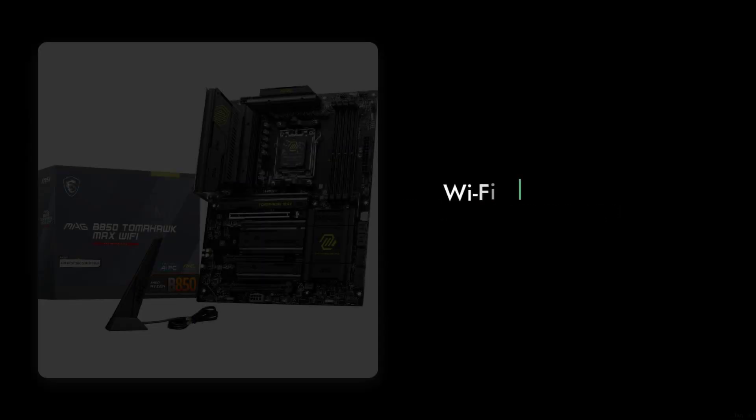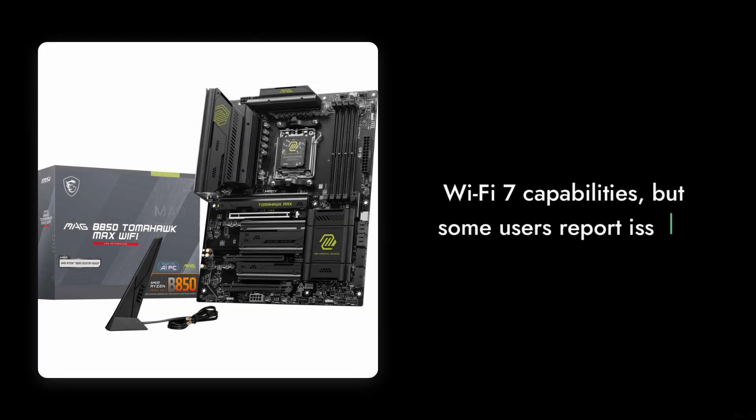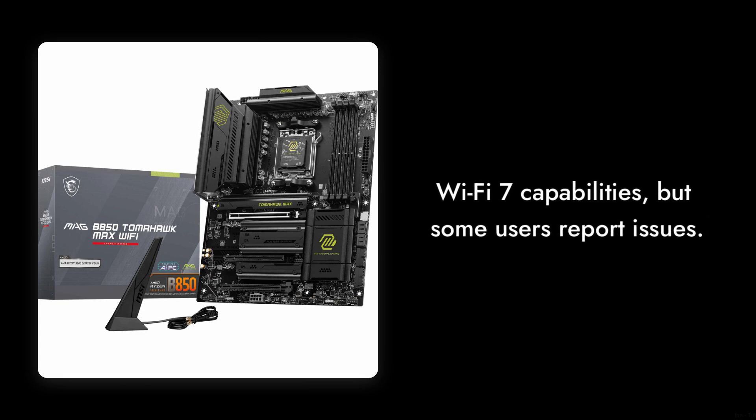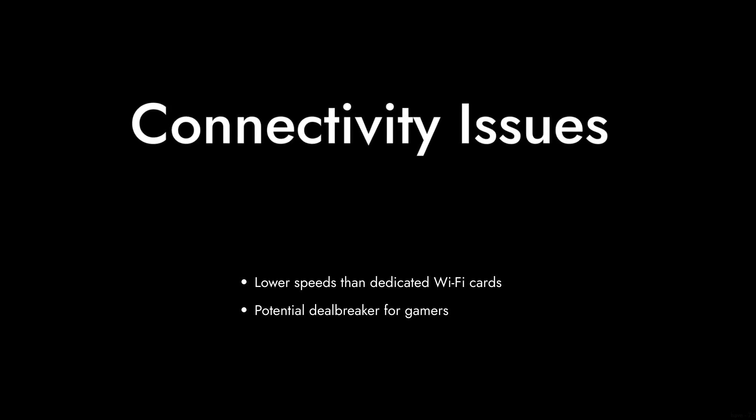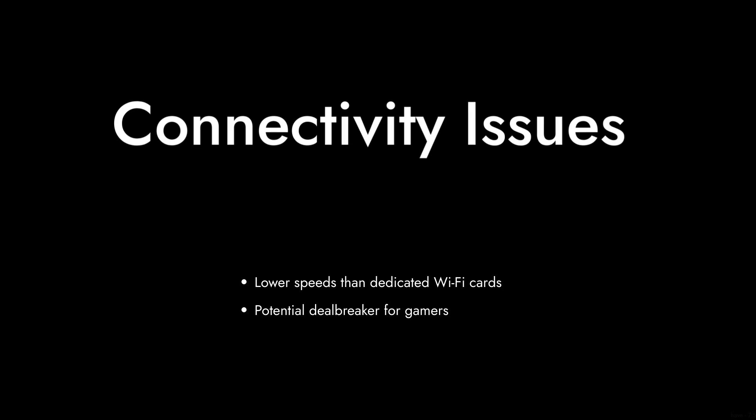Reason number three: the onboard Wi-Fi performance. While it boasts Wi-Fi 7 capabilities, some users have experienced connectivity issues and lower speeds compared to dedicated Wi-Fi cards. If you're relying on Wi-Fi for gaming, this could be a deal-breaker.